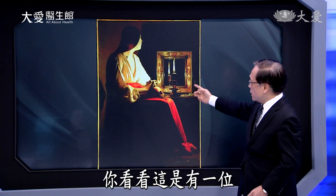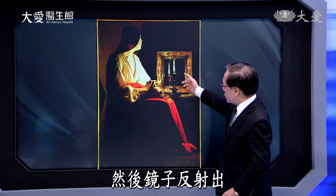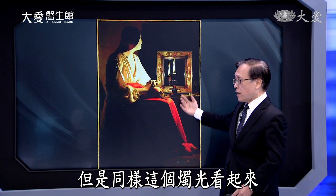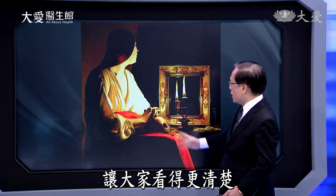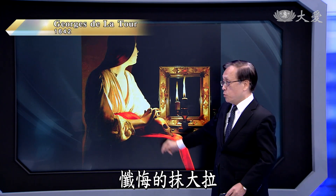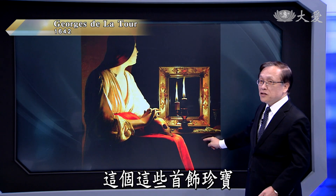但他又不会让你觉得很刺眼，底下木匠的工具跟十字架基本上有呼应的效果。同样是拉图尔的画作，用镜子把烛光反射出来，效果非常好。这是摩大拉，镜子反射出烛光，看起来很温和，同步把摩大拉的身影脸型让大家看得更清楚。忏悔的摩大拉，旁边这些首饰珍宝，是世俗的象征。